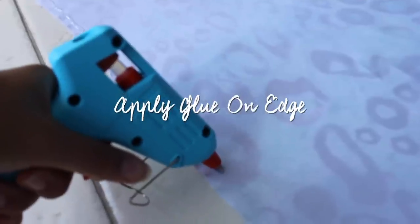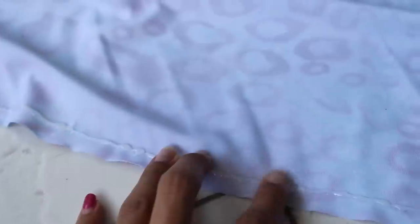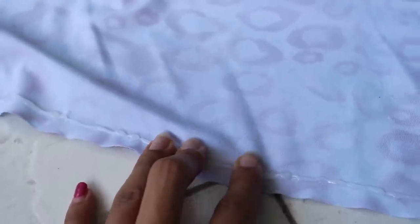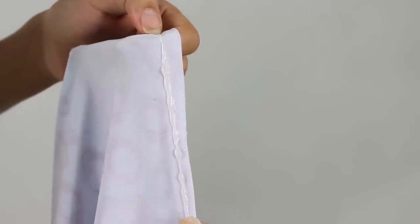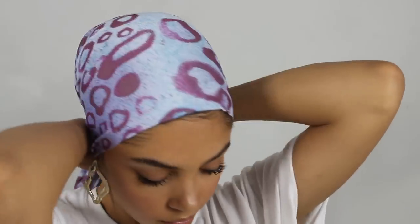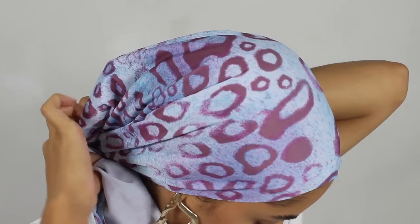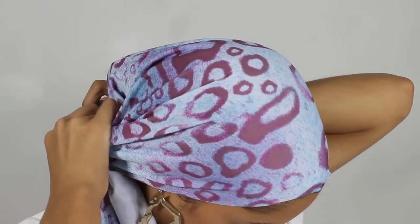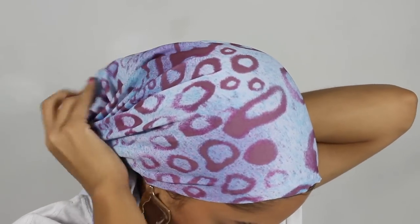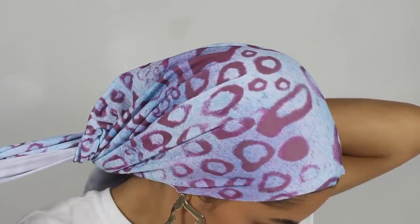Go ahead and grab your glue gun and apply it on the edge of where you would be putting the scarf on your head — where you don't want it to slip. I went ahead and did one line just for the demonstration, but you can do as many lines as you want, just enough to prevent the slipping. It's a similar concept to the rubber added on to hair scrunchies or the bottom of your shoes to prevent slipping and give it some grip. You can add as many lines as you want and then proceed to tying it on your head.